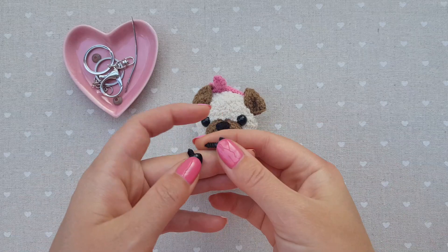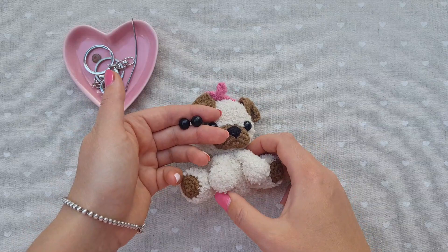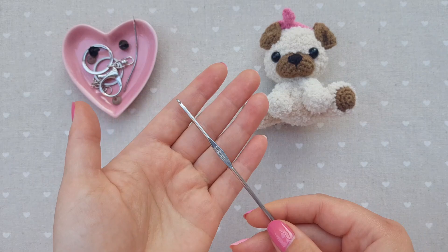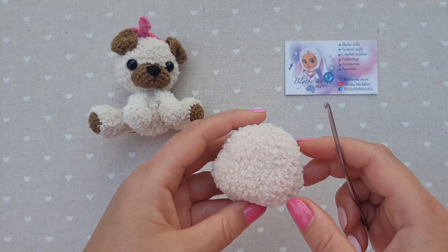For the eyes I chose 10 millimeters. Pugs usually have big eyes, so I decided to make big ones. It can be even bigger, but I felt this is the optimum size. Or maybe you can just use some beads as an alternative. As for the hook, I was using a 3mm hook. It's ideal for both types of yarn — the fluffy one and the half cotton.